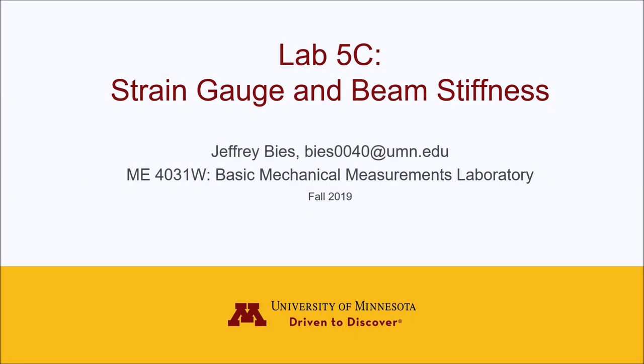Hello everybody, my name is Jeff Bees and I'm here to talk to you about the strain gauge and beam stiffness lab for ME4031W Basic Mechanical Measurements Lab.